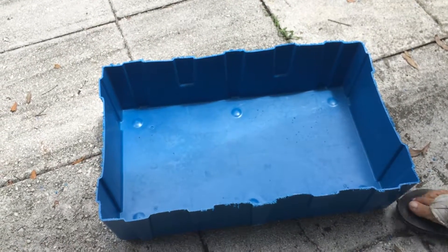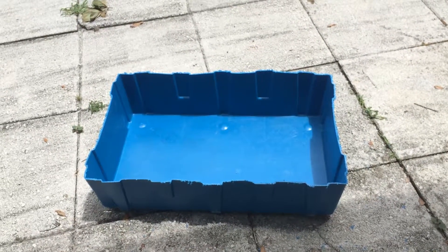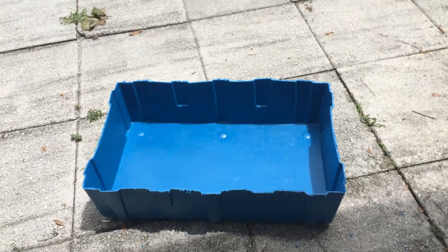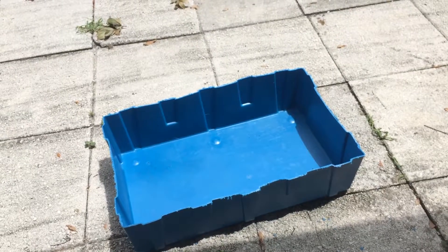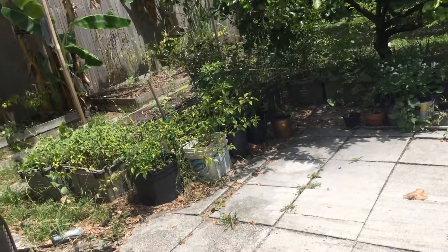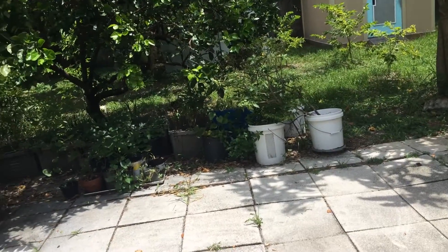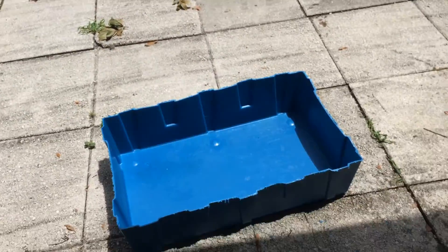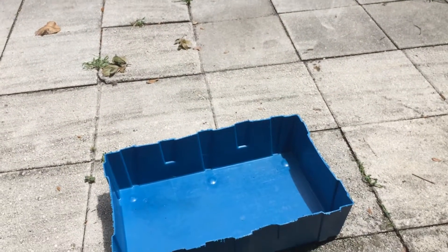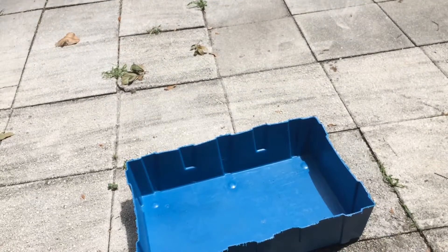That's your free instant growing container — you can grow whatever you want in it. It's free and lasts longer than a couple of seasons. All the ones I have have been there for over five years. You can get these behind any big drugstore — I won't mention any name — but any drugstore, yes, they have these.